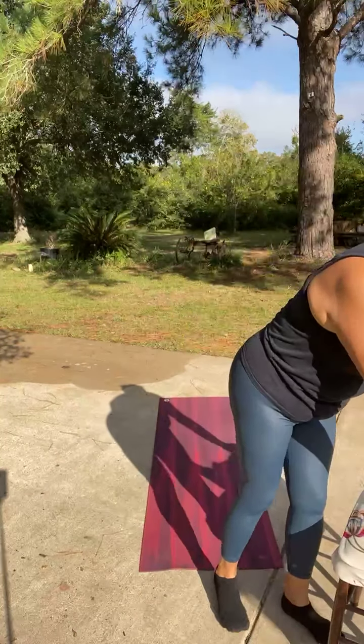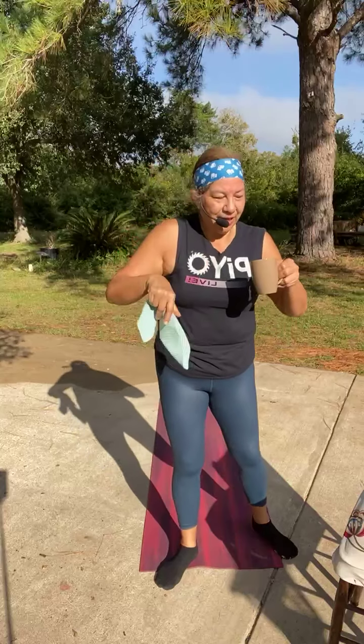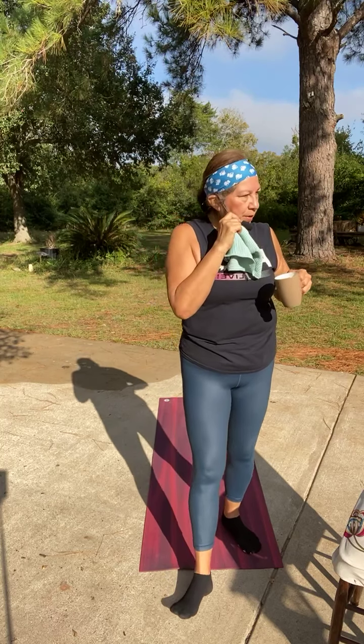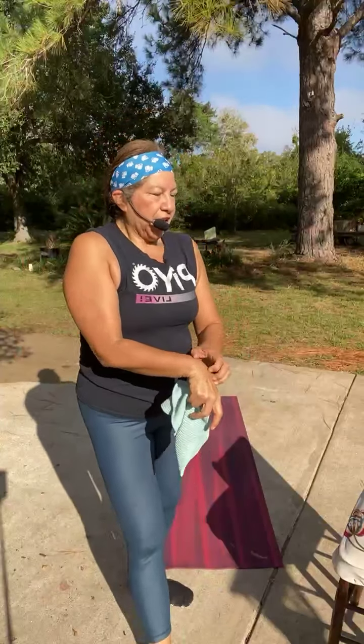When that sun comes out, oh my goodness, it gets hot fast! I'm sweating already. I need an umbrella. I could actually move over to the shade — I'm just not sure how long it will stay shady.